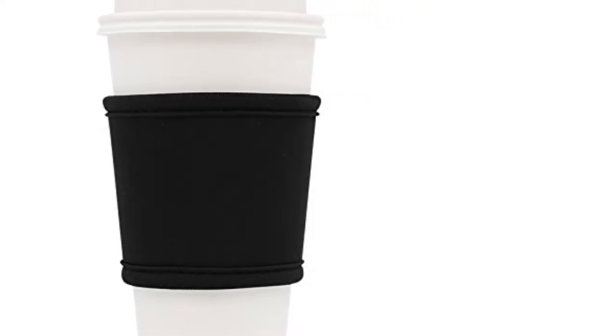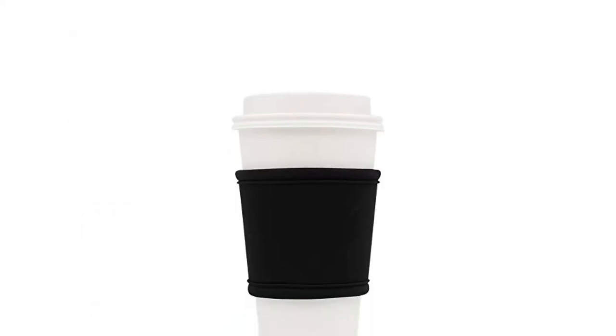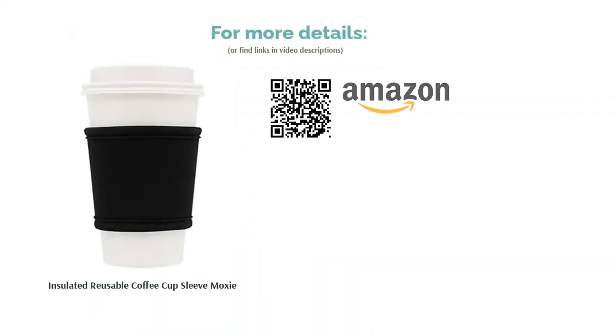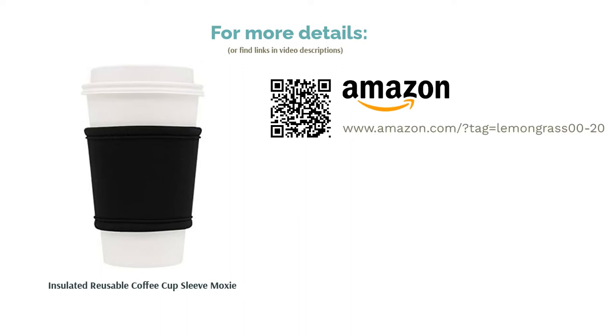Reviewers confirm that this fits many types of cups, from large Starbucks cups to travel mugs. They like that it doesn't slip, holds its shape well, and keeps their hands from getting burnt. Many also praise its durability, noting they can depend on it to do its job.